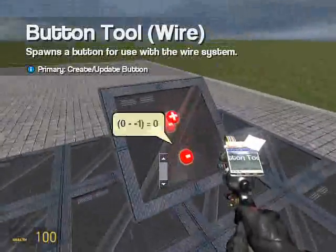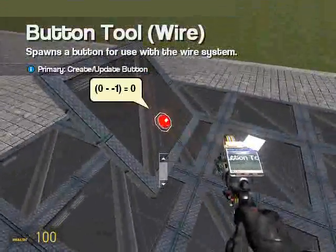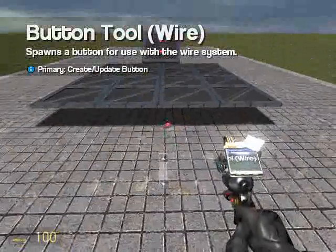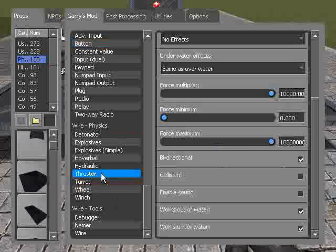Now we could do this just by having a simple wire to a thruster here and the minus button having a value of one, not negative one, to a thruster here. But instead, the cooler way to do it, if you want to be more complex with WireMod and learn more things about it, is to use a bidirectional thruster that we put a negative value to.